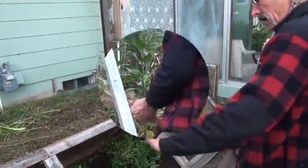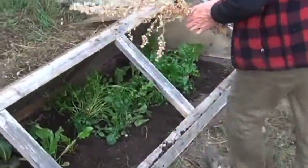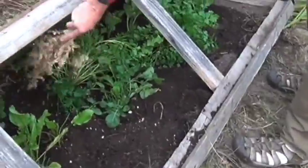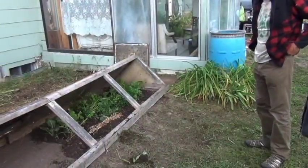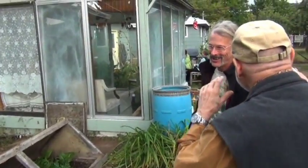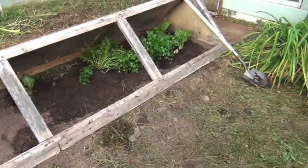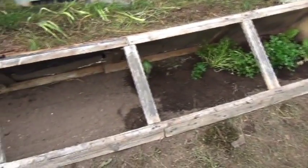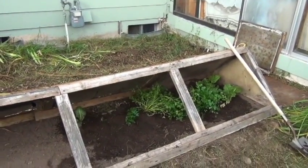I'm going to throw seed in there — orache and quinoa will be coming up. So you're harvesting quinoa and orache from this. This is basically a salad a day for about four people. I actually built two of these thinking I'd need more room, but didn't even end up using the second one.